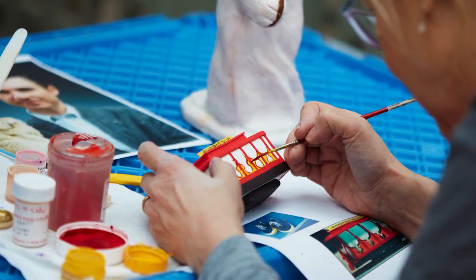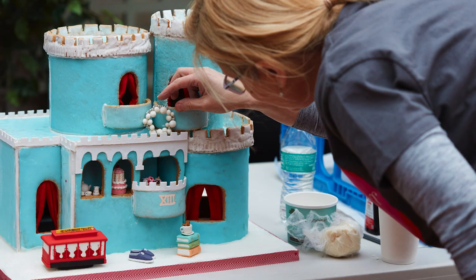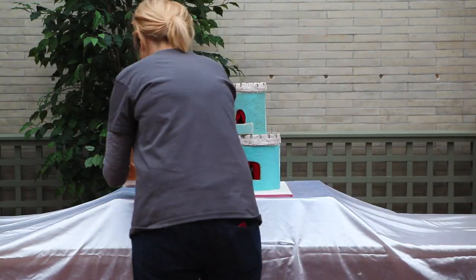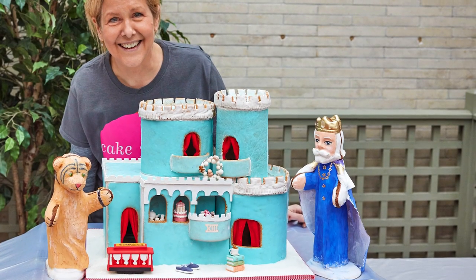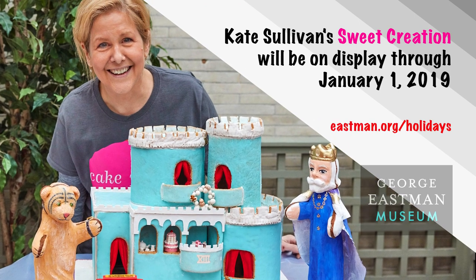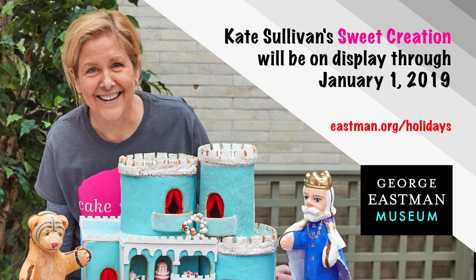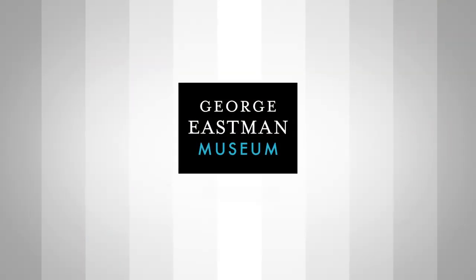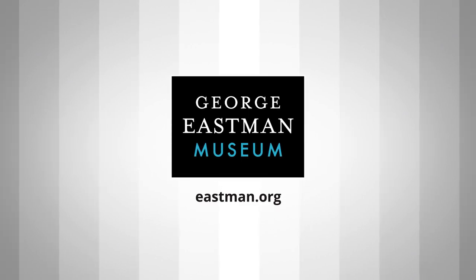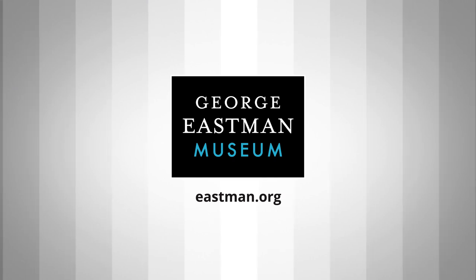I do some sketches, then I make a model, and off of that model I make a template. There are tons of really great templates online for anybody who wants to make a regular gingerbread house. There are tons of really good materials, so it's just the...